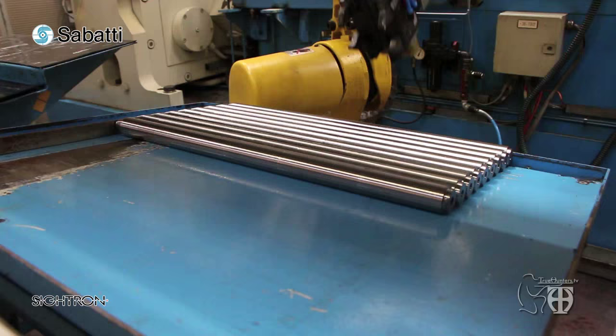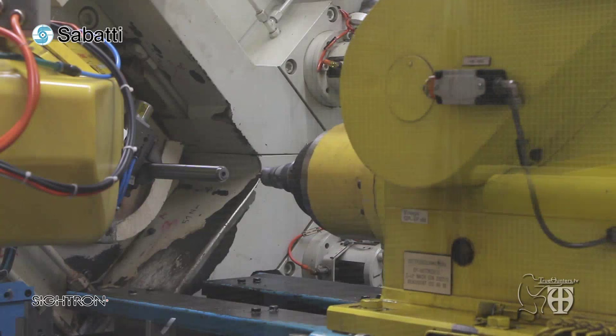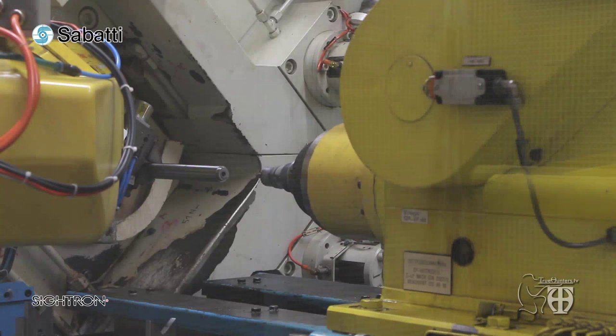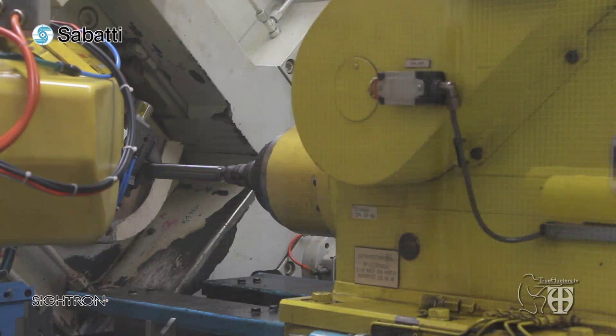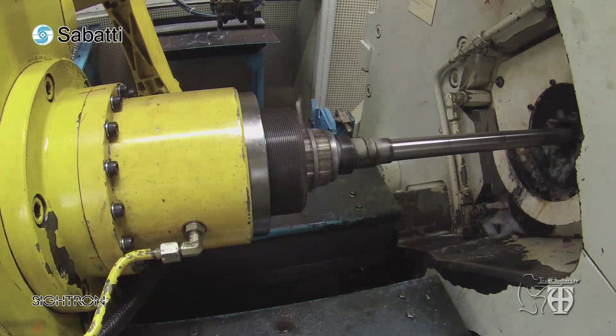Shooters can improve multiradial barrel performance by simply lapping the bore with abrasive pads, with no fear of spoiling the rifling edge as with traditional rifling. These are all the reasons why multiradial rifling is truly ideal for target and competition shooting, and its advantages are highly valued by sports shooters and hunters. All Sabatti target rifles chambered in .308 Winchester, 6.47 Lapua, and 6.5x55 Swedish Mauser are now made with multiradial rifling, with .223 Remington coming soon.